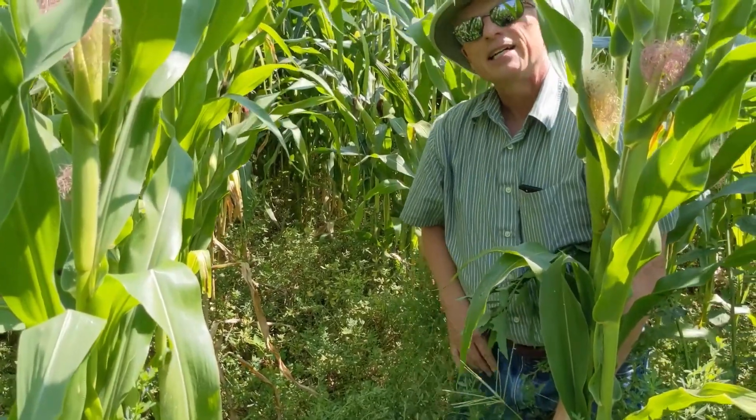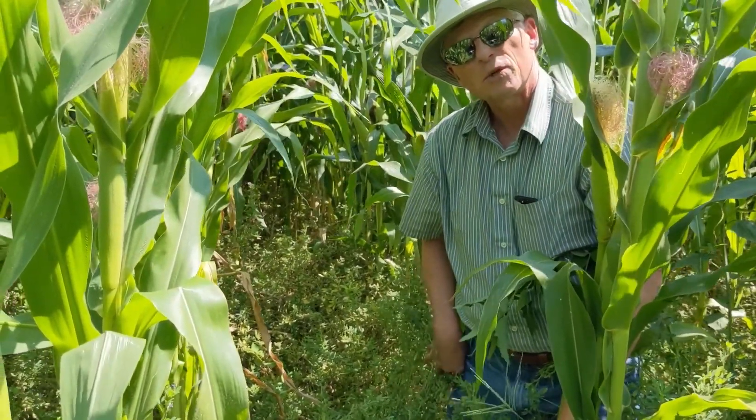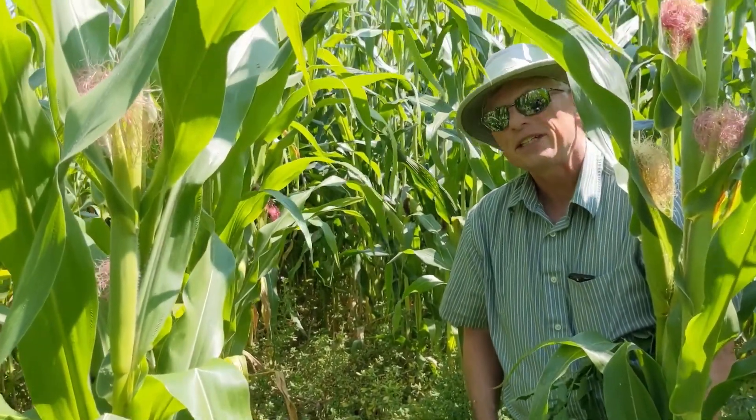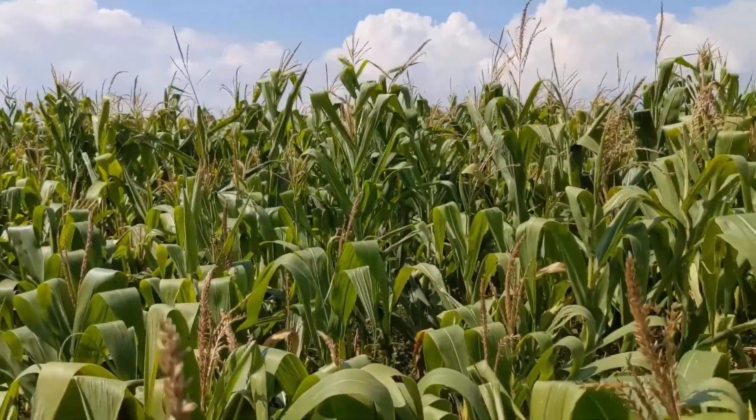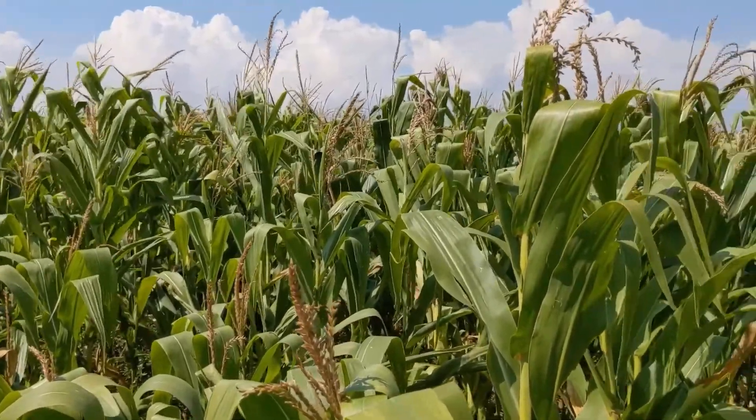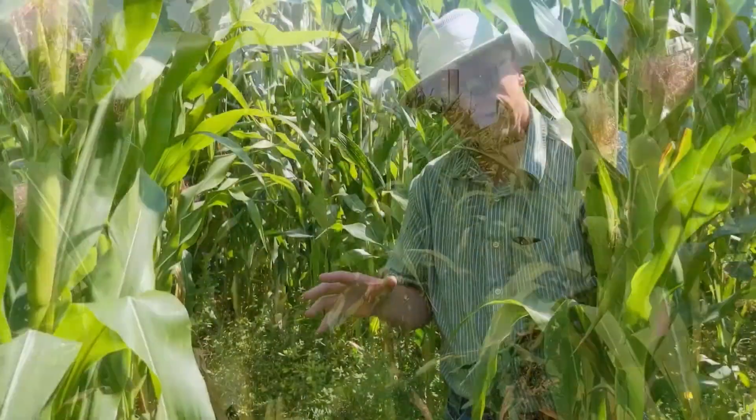In general, the corn looks good in this field. There is some variation though, in terms of maybe some nitrogen deficiency, and part of that issue is that manure was used, and if the application of manure was not terribly uniform, you'll tend to see that.